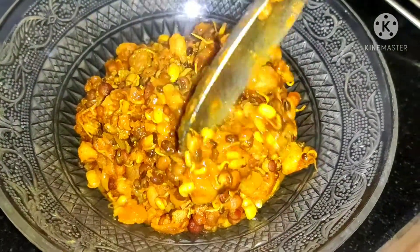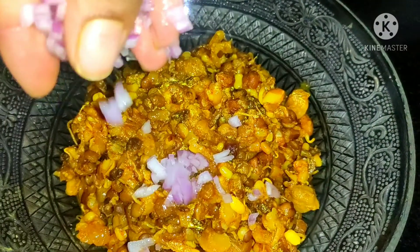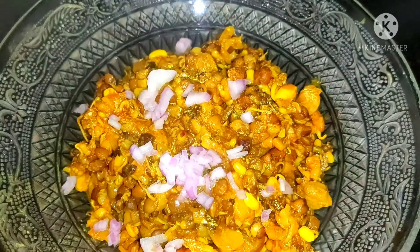This recipe is a very good recipe. It's a regular ginjal and sprouts.